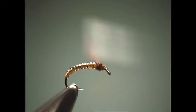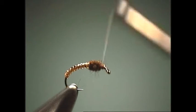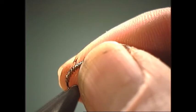We're going to form a thorax and leave some room up by the hook eye, then stem that up just a little bit.